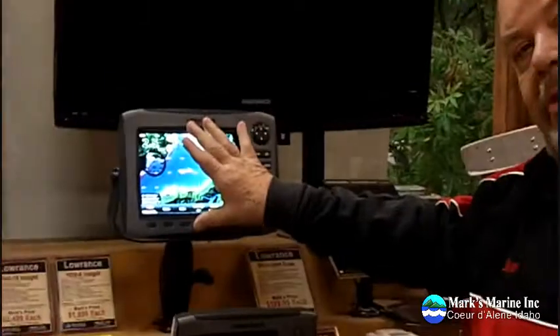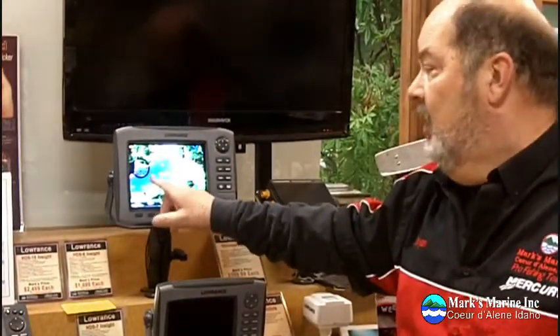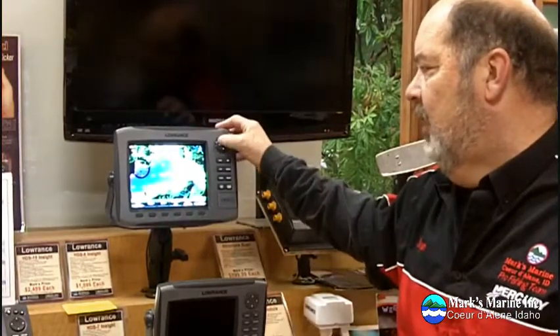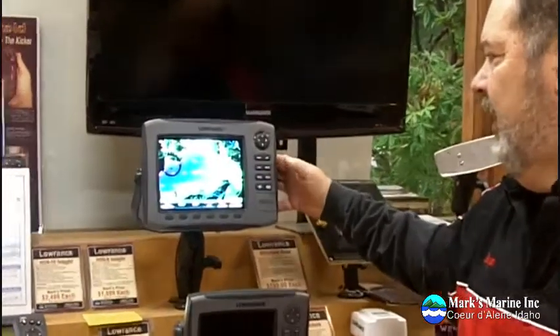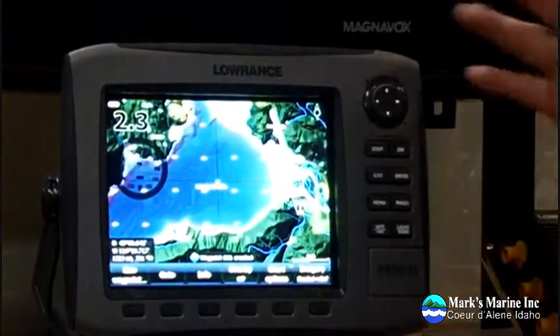It's really easy to put a waypoint on this. You would be shown as a small boat on the lake, and let's say we're at this point right here — we just take our crosshairs and push the waypoint button twice. And we've saved that waypoint.